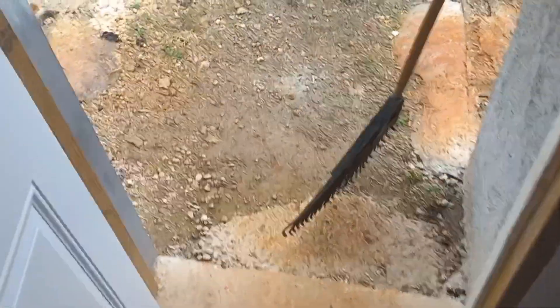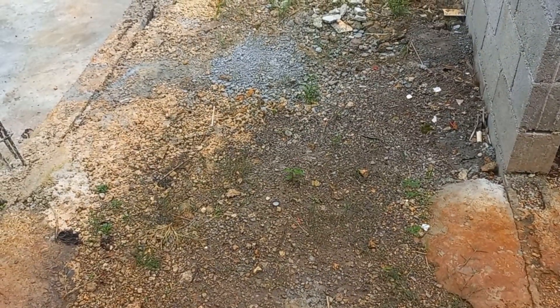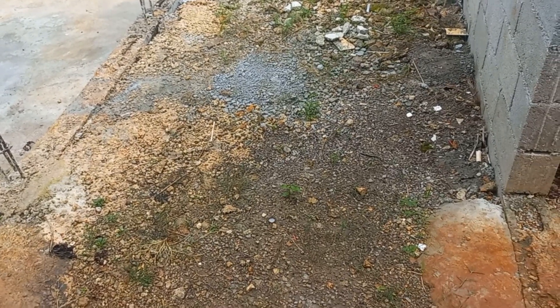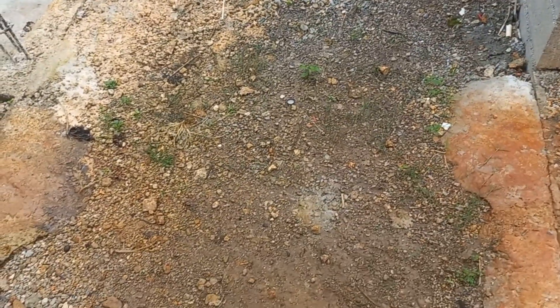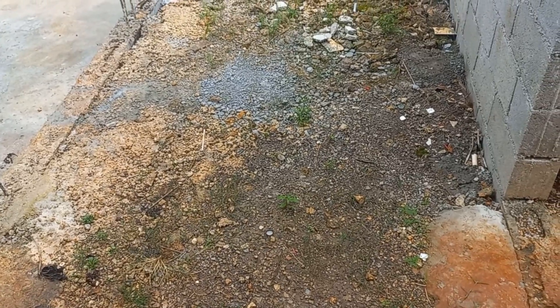It is very important that you dump your floor level and allow it to set. Allow the rain to fall on it, or wet it with water so it sets and gets that hardness. That way, by the time you are ready to cast it, it is already set.